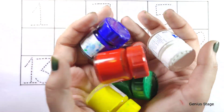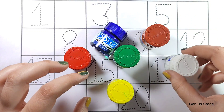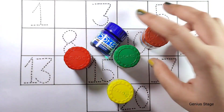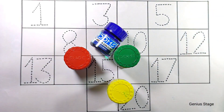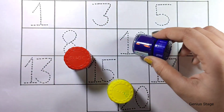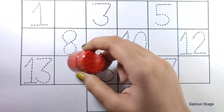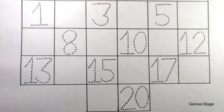Welcome to Genius Stage. Colors: White Color, Brown Color, Green Color, Blue Color, Yellow Color, Red Color.